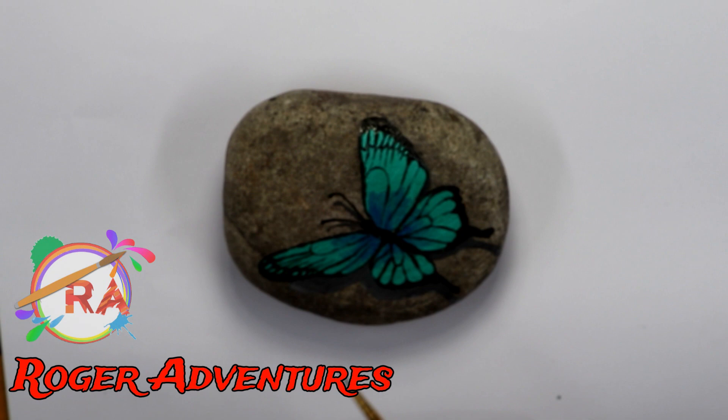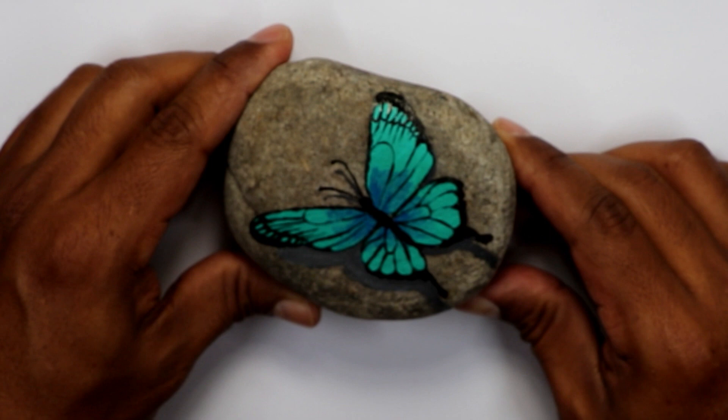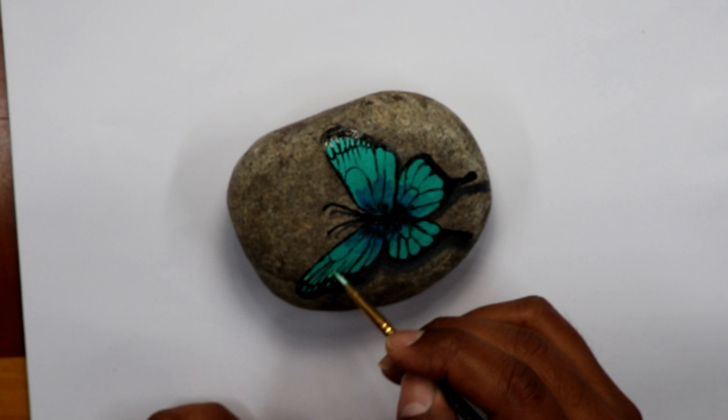Once I finished with the black paint, I started to do the shadow of the butterfly — you can actually see it here when I lift the rock. I have to get better lighting because this light is not letting the bottom of the rock show as I really want it, so I'll try to get better lighting next time.